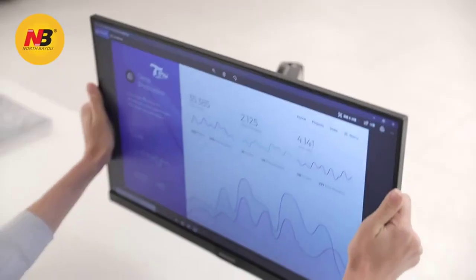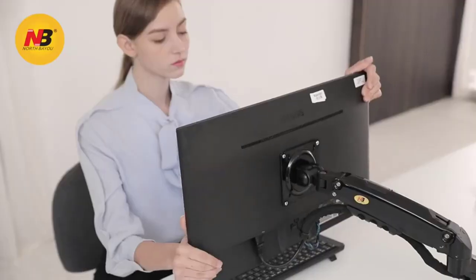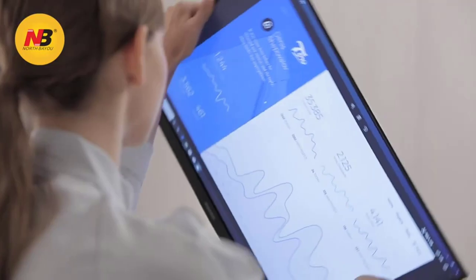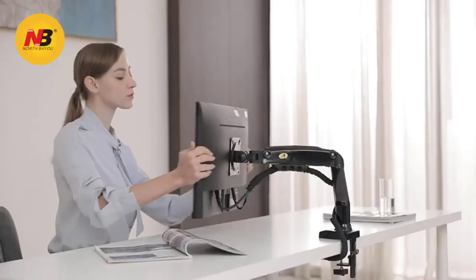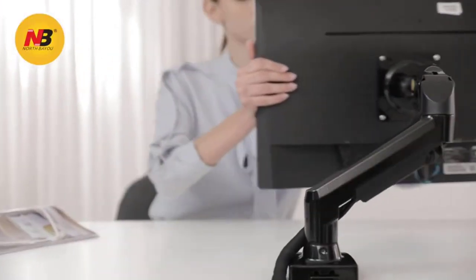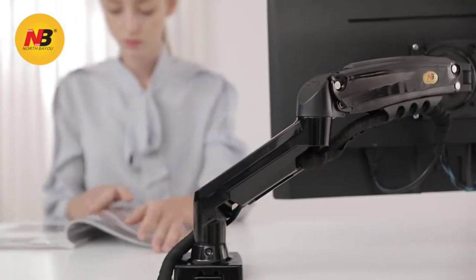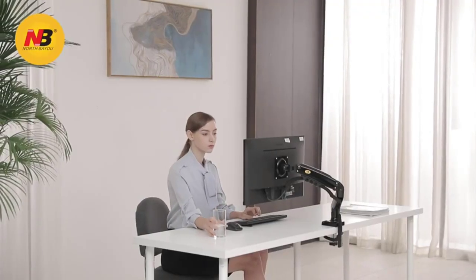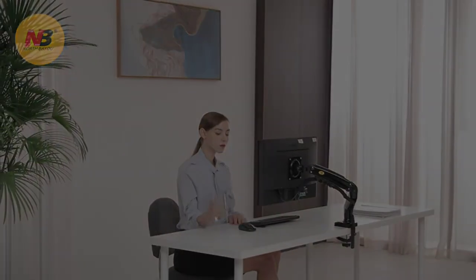The monitor can be rotated and tilted effortlessly in any direction. Tilt angle from 30 degrees to 85 degrees with a combined 360-degree landscape and portrait rotations. Upright range is 10-inch, 260 mm with swivel angle 90 degrees. Great forward capacity allows better use of your desk and provides more angle of view. You can adjust extension near or far, depending on your demands.